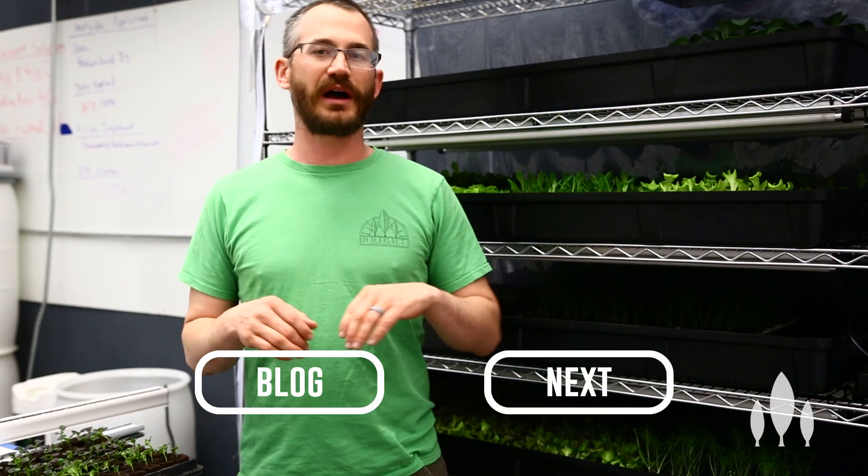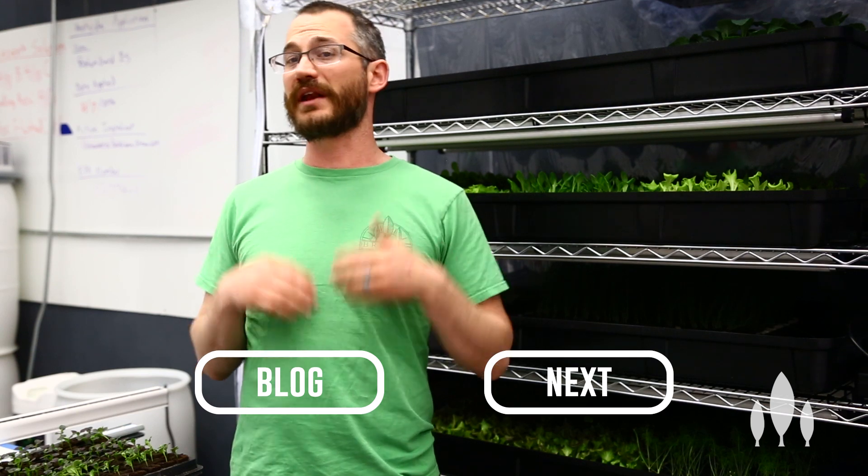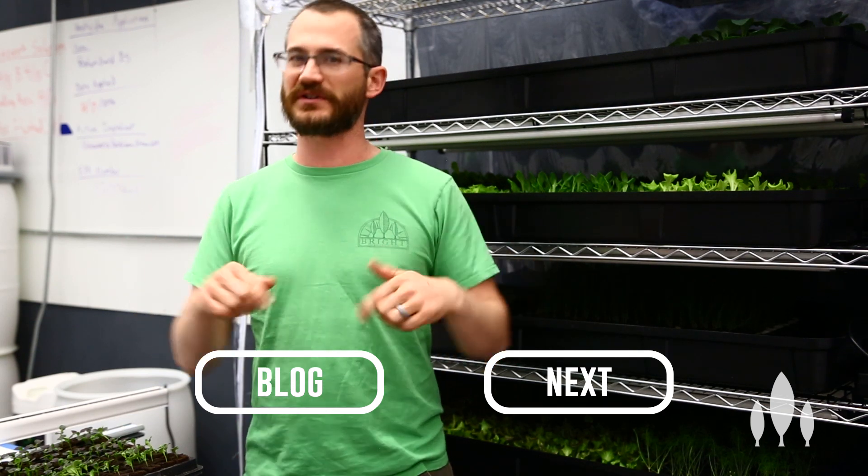Thanks so much for watching. As always, please subscribe, and if you have any comments or thoughts, we'd love to hear them below.